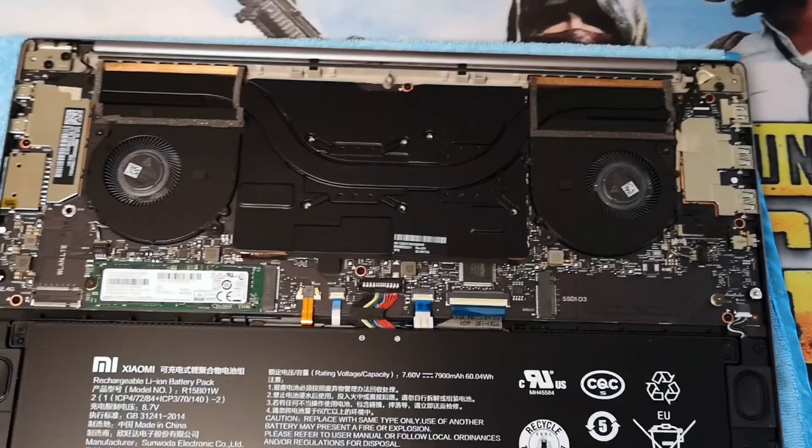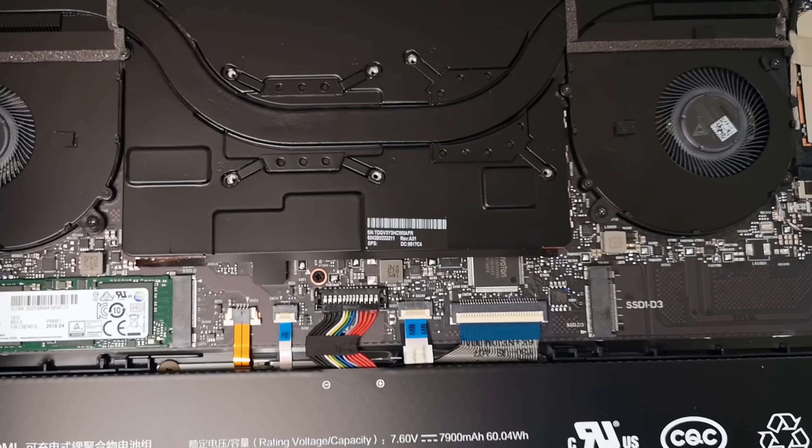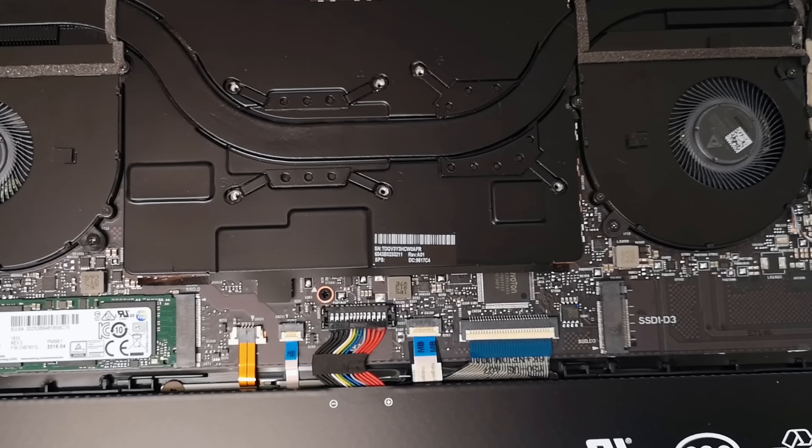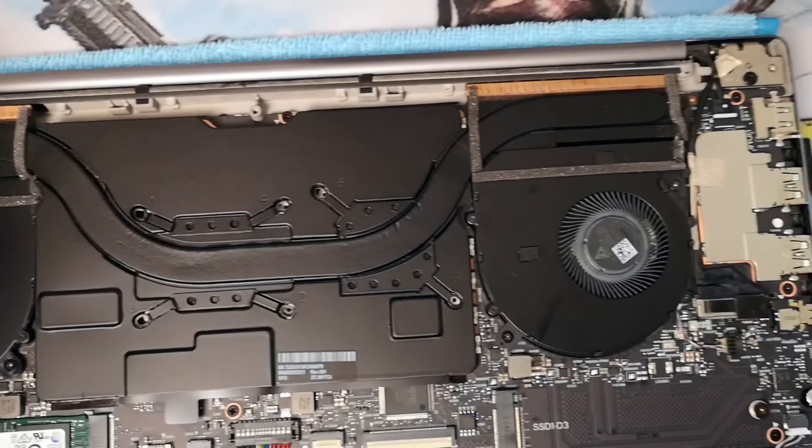The thing about Liquid Metal is it's pretty risky, because Liquid Metal is conductive. So if it leaks onto your PCB or even onto transistors, it can short your computer and fry it, totally rendering your laptop useless.